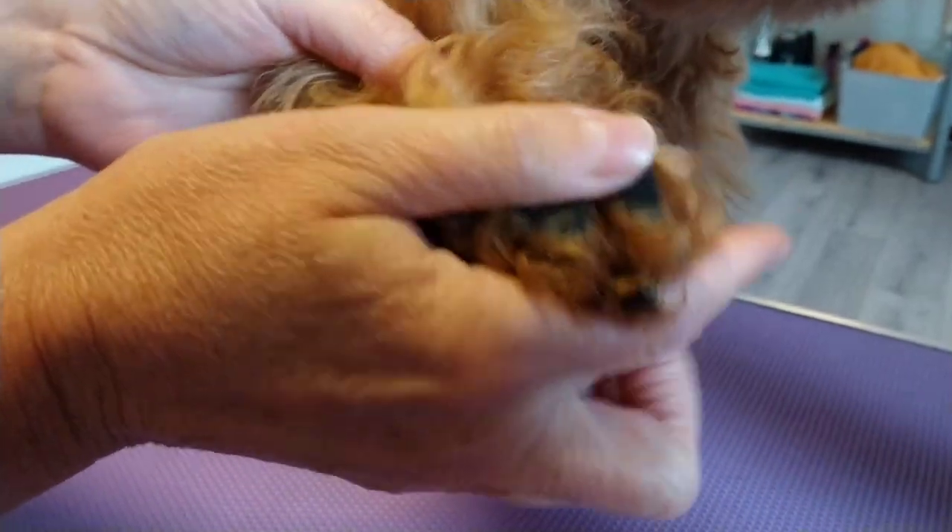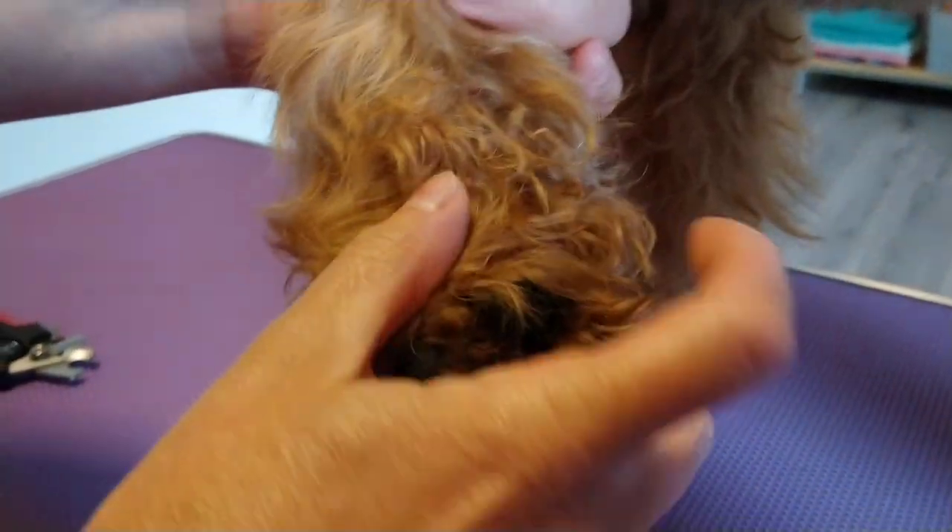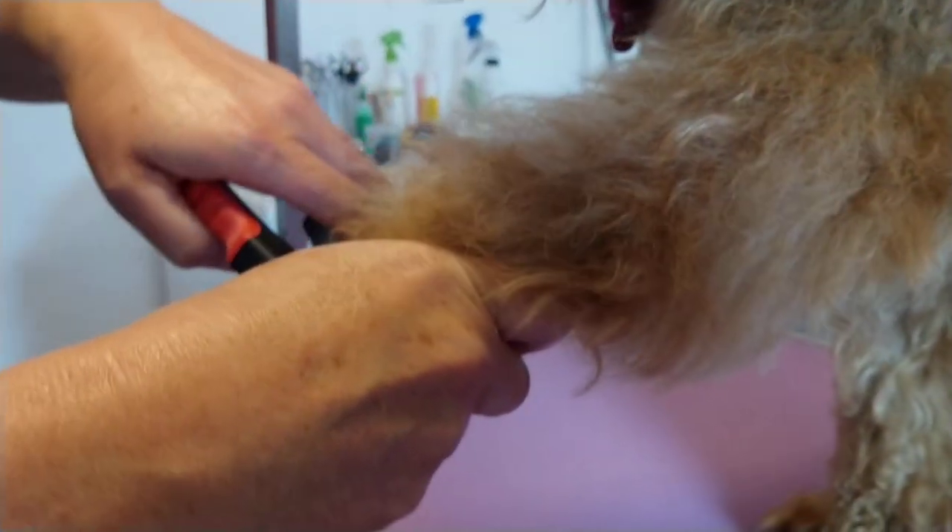Be careful with the quicks because if you catch the quick it will bleed and be a little bit painful as well. So if you're not sure then please wait and take the dog to the groomer when they can do it, or the vet.